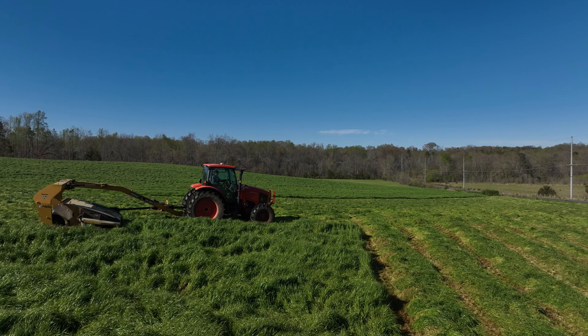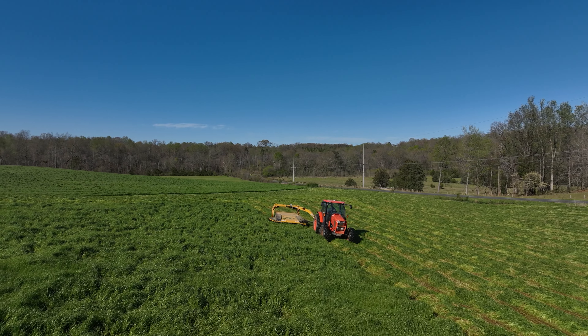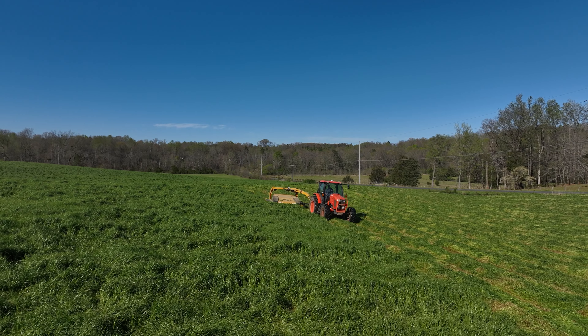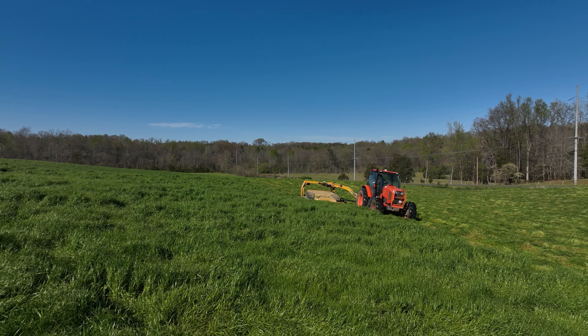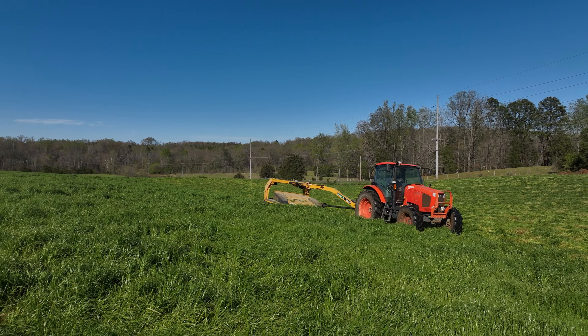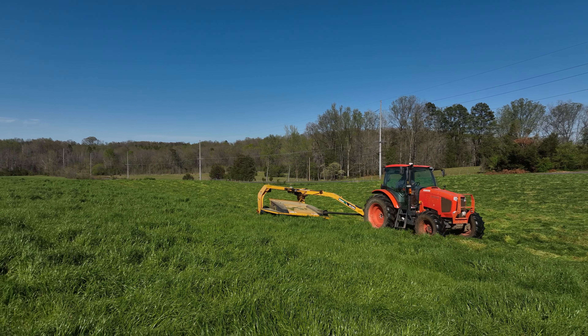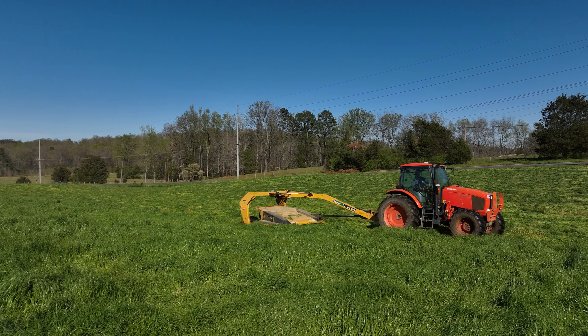We usually cut this twice, so we'll cut it now and I'll probably come back and top-dress it with just a little bit of liquid nitrogen. Then we'll bale it again, and after that we'll actually kill everything and go in and plant our summer annuals. We prefer summer annuals because your yield is so much higher than with perennials.